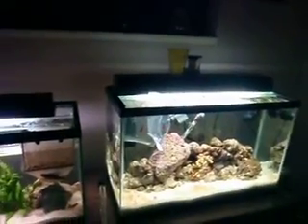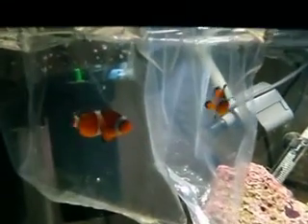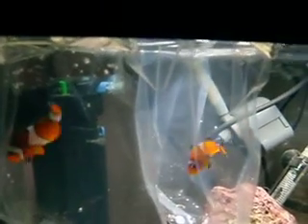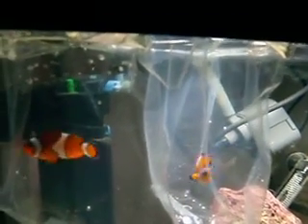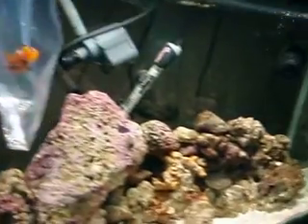Cousin and I just got a clownfish — two of them. The one on the left is Marlin and the one on the right is Beaver. Those are all hilarious clowns. Just introduced them to my tank to see how they're doing.